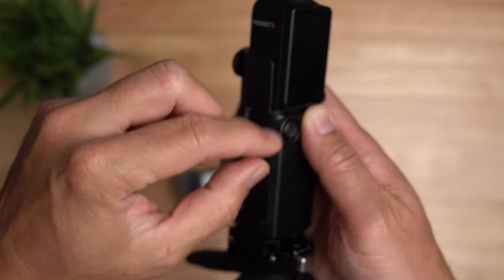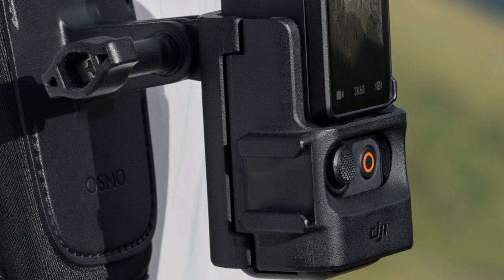Now to be fair, the adapter that DJI is selling covers the micro SD card slot entirely. You will have no access to it until you remove the adapter. So the aftermarket one is actually better.